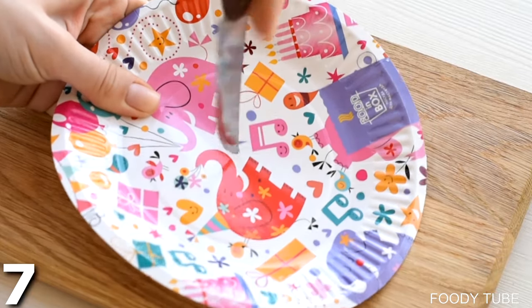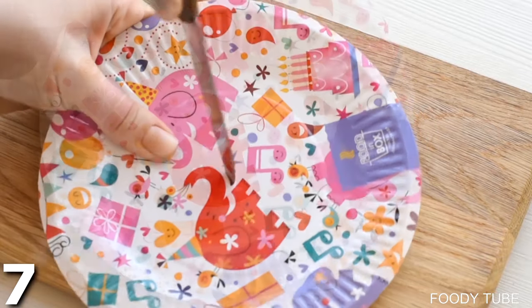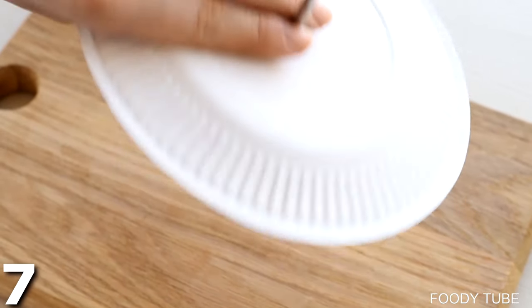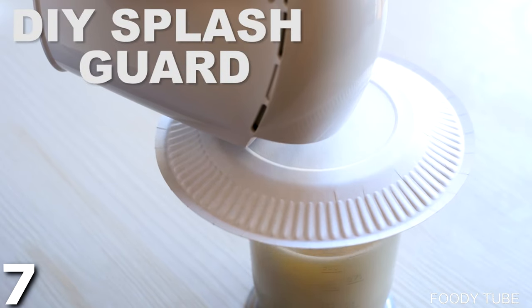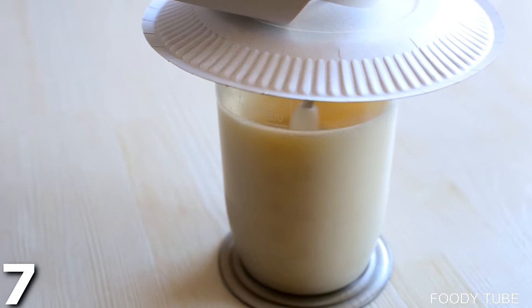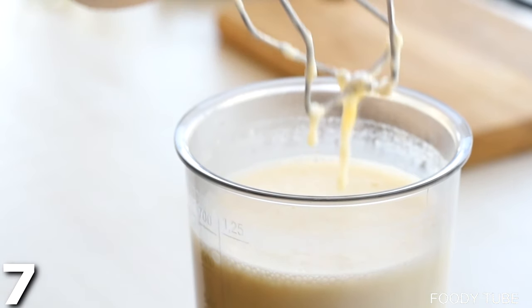For this next one, take a paper plate and cut a hole into it. Then put your hand mixer through it and you've got a little splash guard — a DIY splash guard that will keep your kitchen cleaner when you're mixing. Simple, effective, perfect for the kitchen.